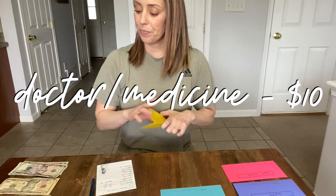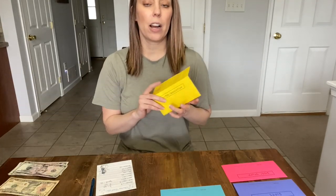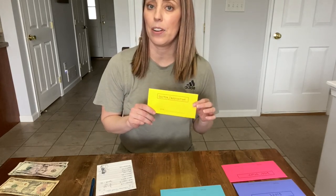Doctor and medication — I'm only putting $10 in. I was originally planning to put more in just in case somebody got sick or needed prescriptions, but there were already a couple of bucks in here I didn't realize. So I think we'll be fine with $10 for now.